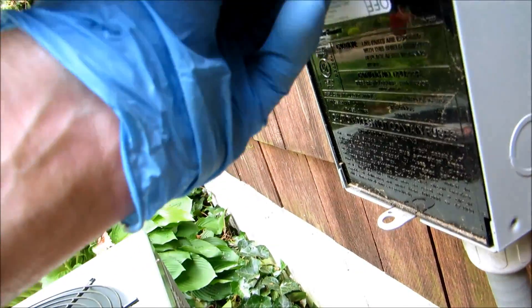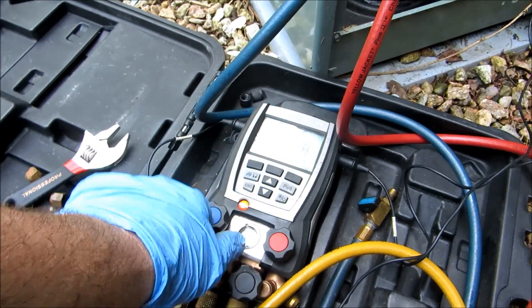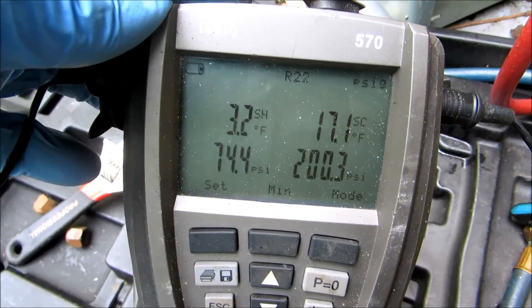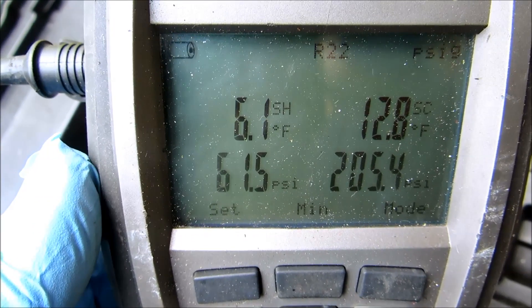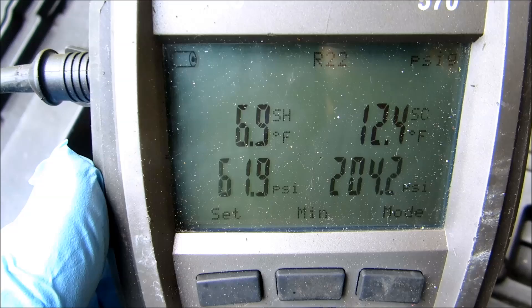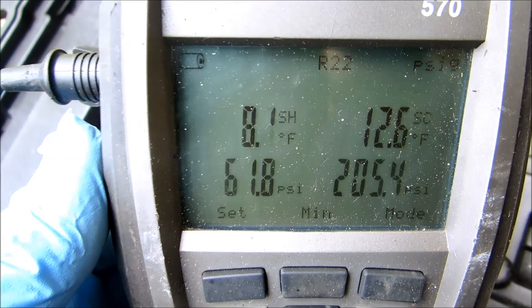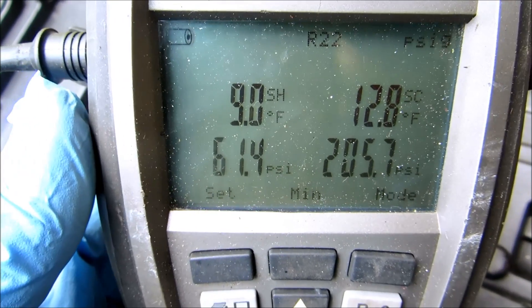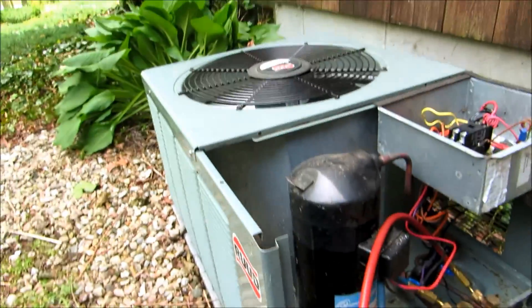Alright, we'll try it again. Okay, we're going to have superheat now. Let it run a little bit to stabilize. Looking better now. Looking a lot better. That's what it was — that sensing bulb was off the pipe and the TXV wasn't regulating properly. I'll have to get another one of those copper clamps and come back and clamp it on there. I'm going to run it for a bit to stabilize.